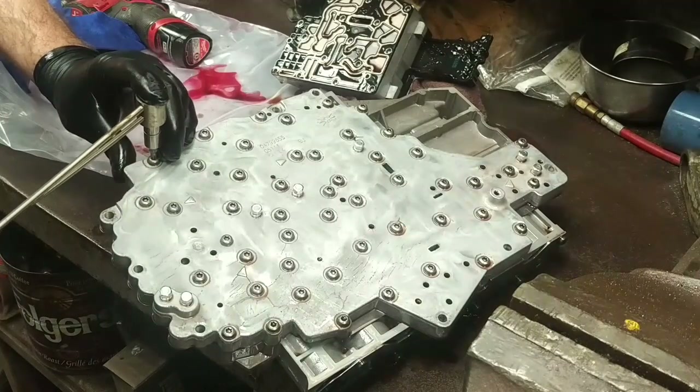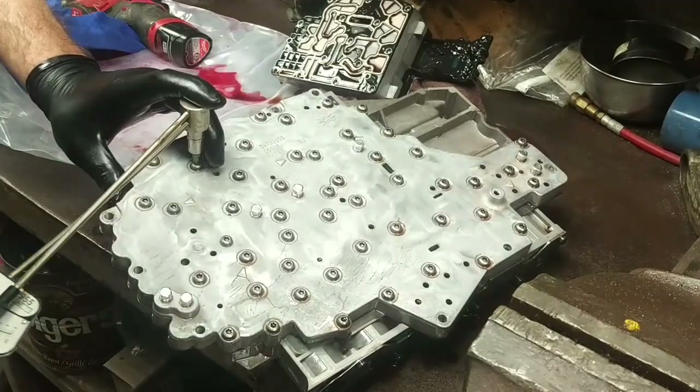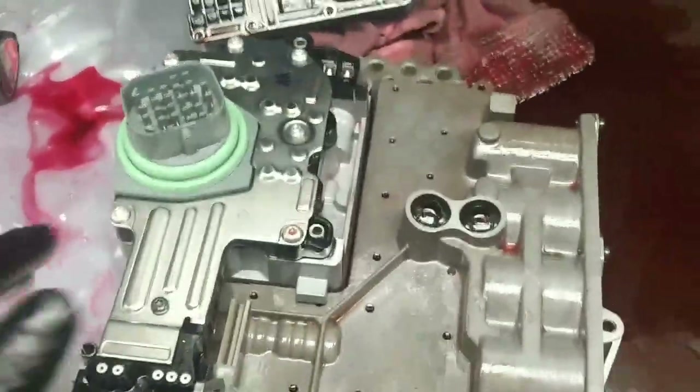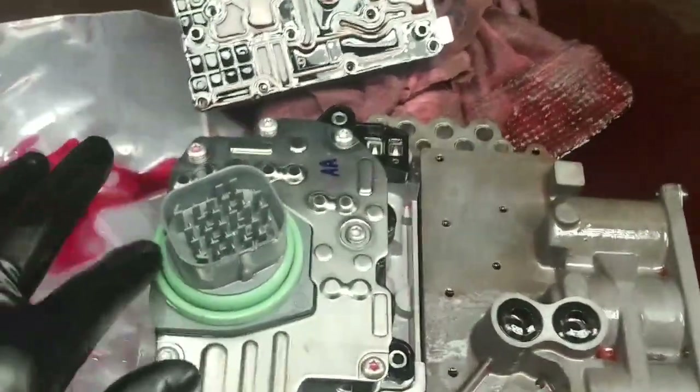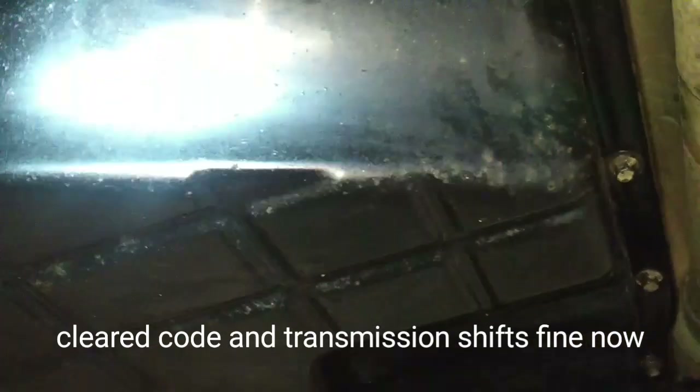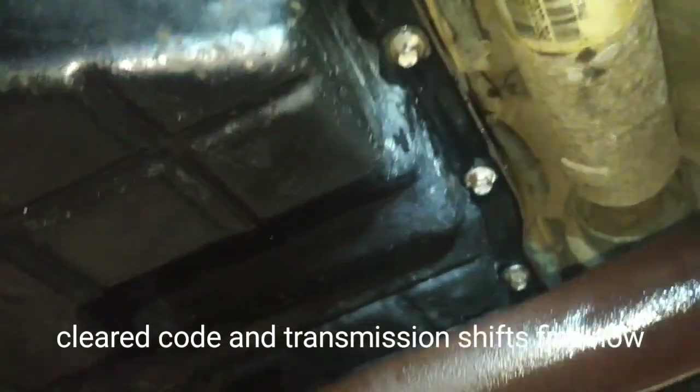That's fourteen — I missed one. Now I'm going to go back over and check them all. So I'm going to put some dielectric grease around this seal, and clean the transmission lower section and the gasket sealing surface off to get ready to put it back together. The pan is reinstalled — the bolts around the outside of the valve body were 106 inch-pounds.